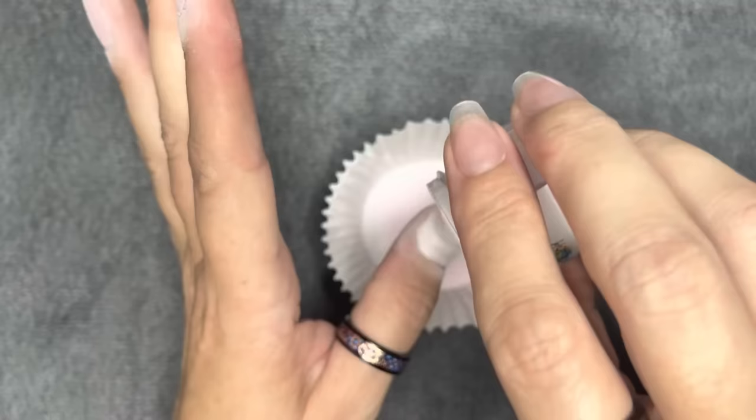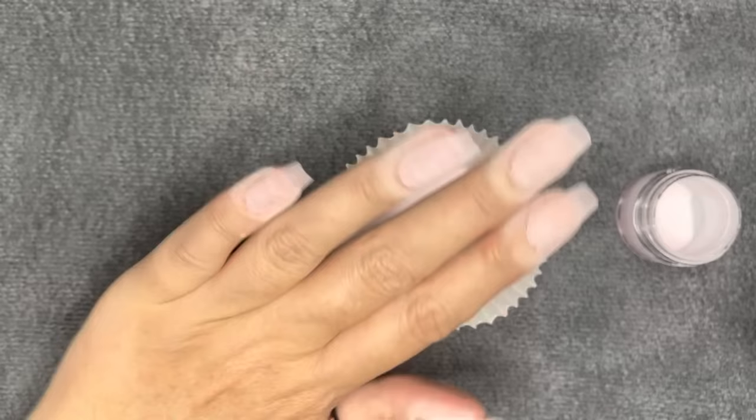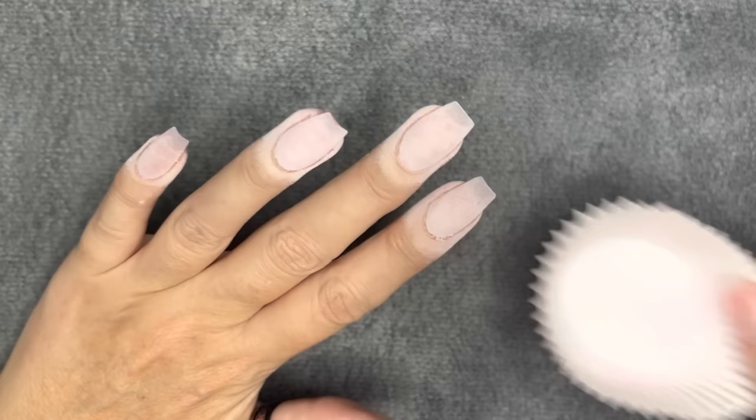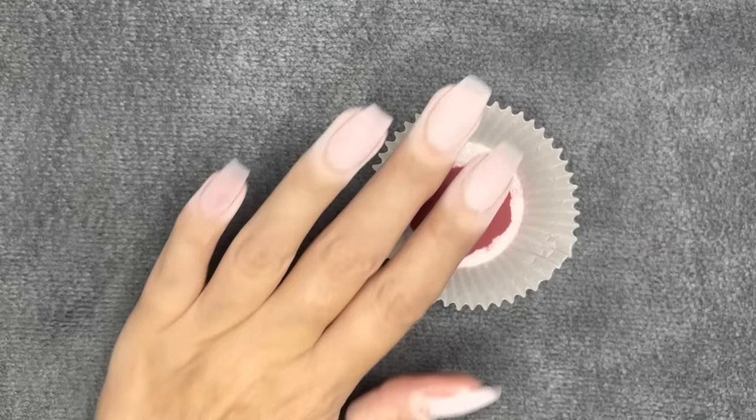I'm going to grab my Wet and Wild eyeshadow brush. I'm going to use a more compact, packing eyeshadow brush — not a fluffy one — because I want to scrub. If I were doing a tap ombre, I would use a fluffier brush. I'm going to grab the Merlot, which is super contrasting, I know. Don't be scared — it's going to be fine.